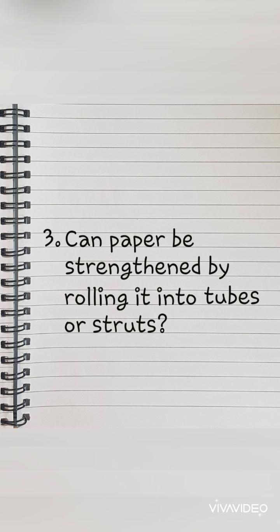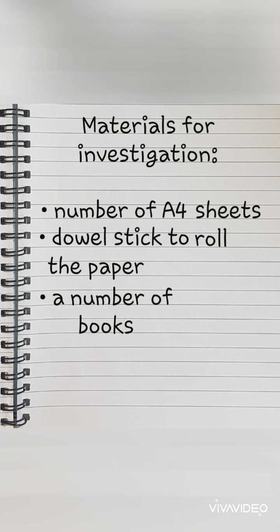Number three: can paper be strengthened by rolling it into tubes or struts? We will need a number of A4 sheets of paper, a dowel stick to roll the paper, and again a number of books to test the strength.